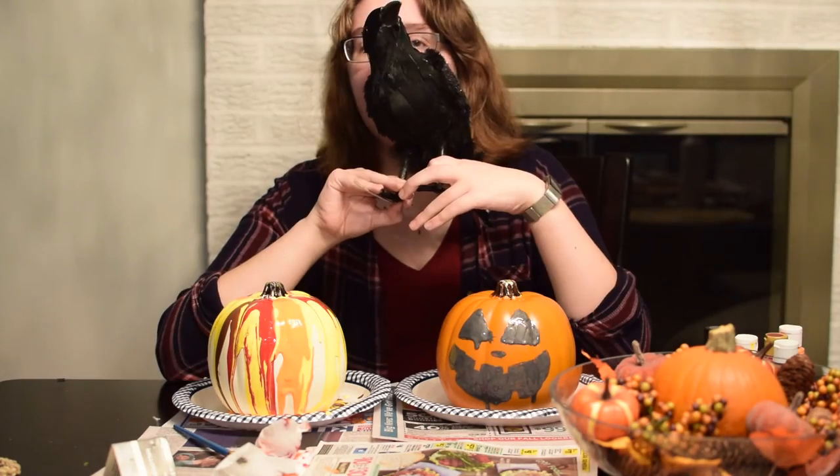Thank you so much for watching. Thank you for joining us — it really means a lot. Don't forget to subscribe and share this channel — it really, really helps, doesn't it, Edgar? I'll see you next week, in which we do something again very exciting, very essential to the fall slash Halloween season. So I'll see you then. Bye! Goodbye. Bye. Farewell.